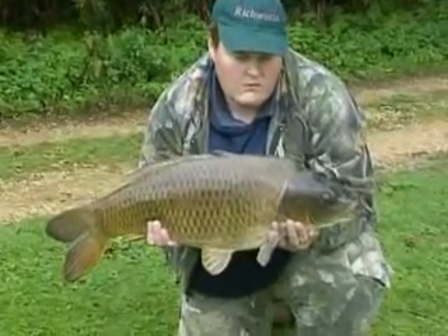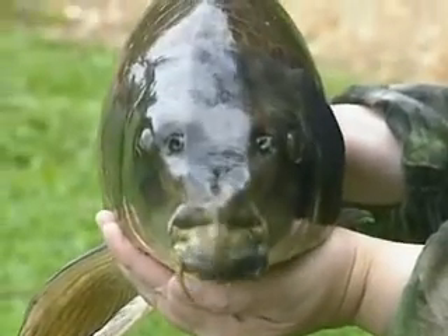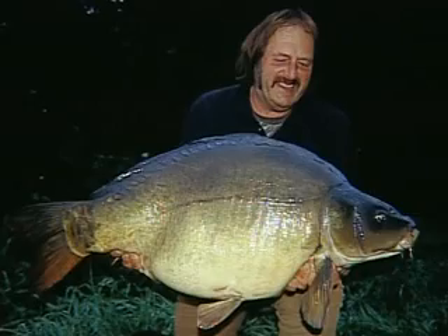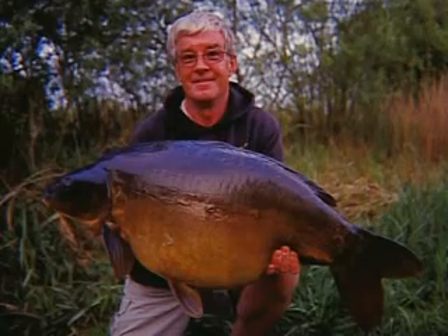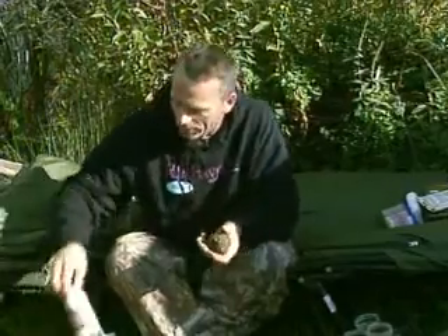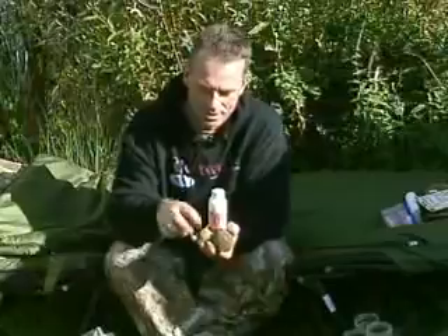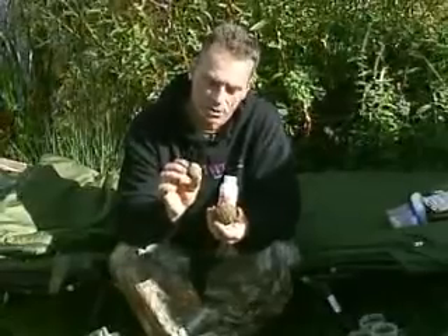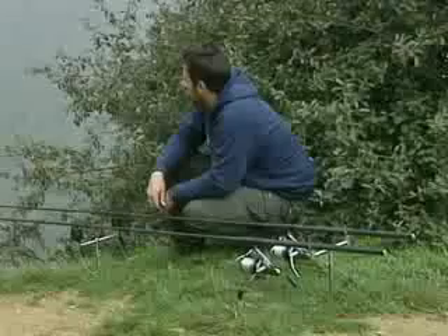That was a superb ghost carp that Ian caught, and the lake is quite renowned for them. The whole Guy's Lake Syndicate complex is very, very good water and is well known for producing fish to 40 pounds. There's another little method you might want to look at concerning pellet, and that's the use of a product called Sticko. Once rolled and formed, the pellet goes rock hard and can be catapulted a real distance - another little edge you might want to employ in your carp fishing. James Harrison, who works alongside me on Advanced Carp Fishing, has been experimenting with Sticko, so let's cross to James and see what he does.